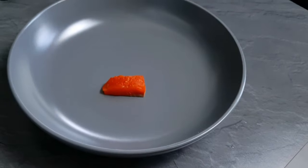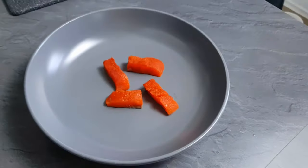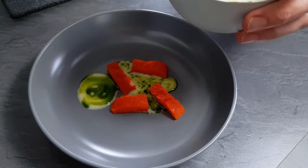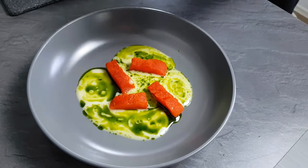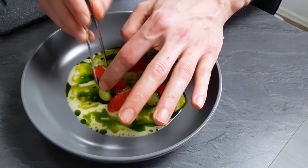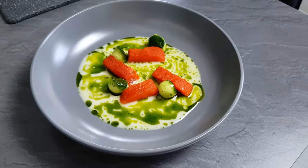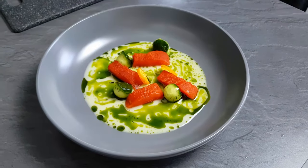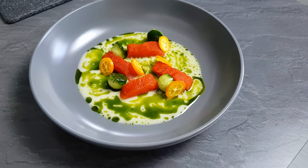I start with the wild salmon seasoned with cayenne pepper. Next is the cold celery and apple velouté mixed with wild garlic oil — you can see the full recipe for that in my older video. Then cucumber balls marinated with dill, a few slices of kumquats, and some apple chips.